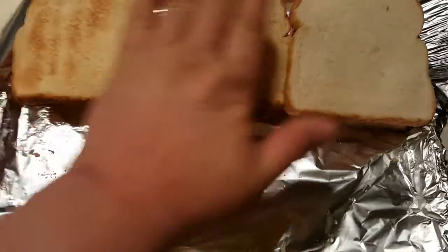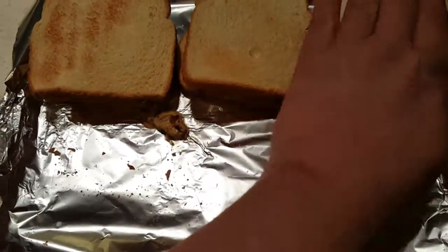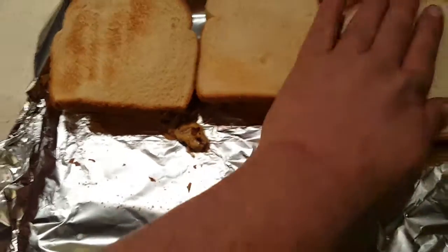All right folks, big old certified black angus burgers from chuck — chuck burgers.